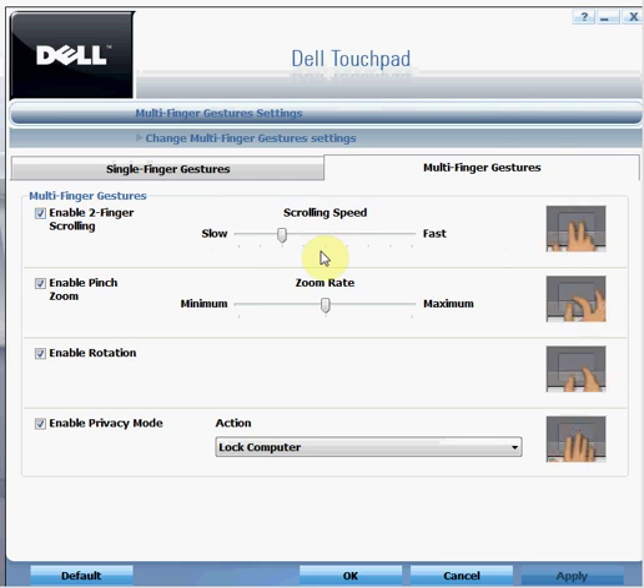In case you accidentally scroll using one finger — it happens many times that we do not wish to scroll the window but accidentally end up doing that — enabling this option will help you avoid those situations, since you will have to use two fingers instead of one to scroll. You can control the speed of your scroll using the slider; moving right increases speed and moving left decreases it.